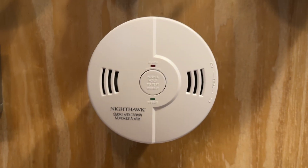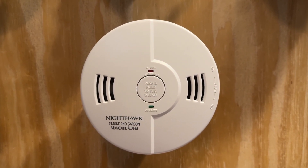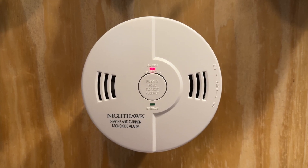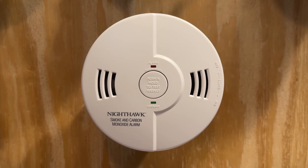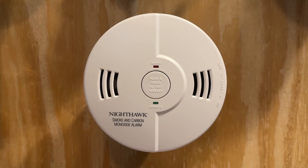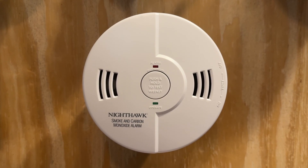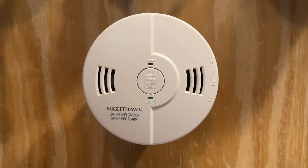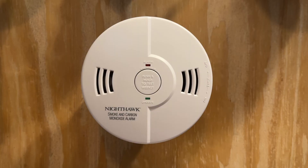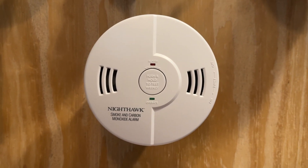Let's go ahead and give it a test. Fire... fire... fire. Warning — carbon monoxide. This thing might malfunction with a chirp when I'm testing, so please be aware. It just started doing this the day I got it.